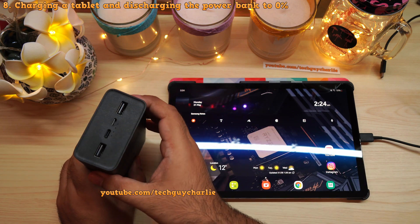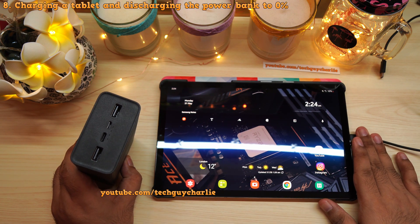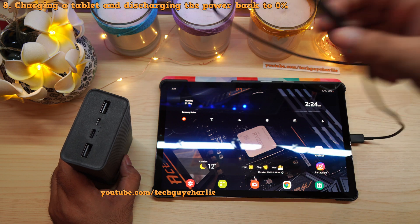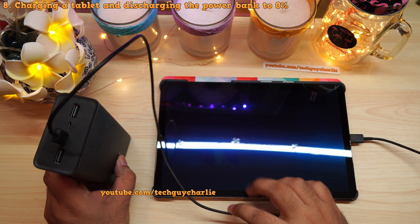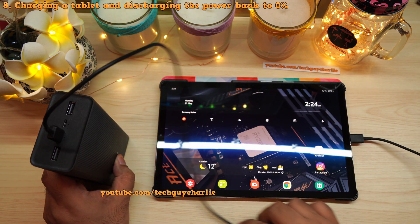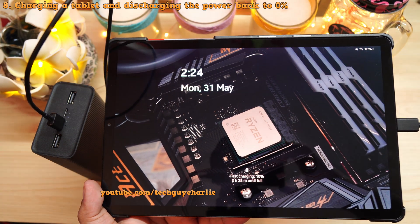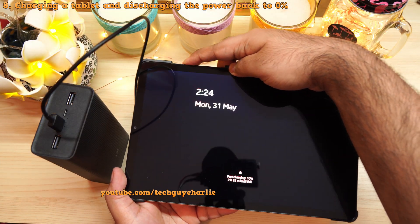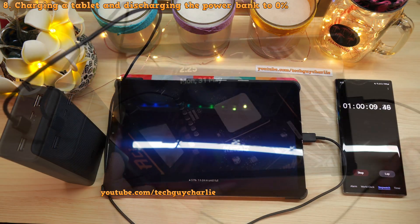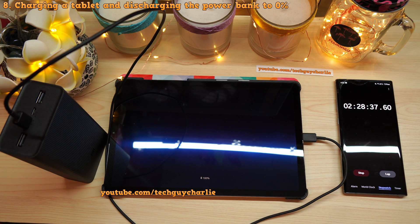There's still plenty of charge available, so let's charge up a tablet — the Samsung Galaxy Tab S5e with a 7,000 milliamp hour battery — using the USB Type-C to Type-C cable for fast charging, starting from 10 percent. It estimates two hours and 25 minutes, which is normal for such a large battery. In about one hour the tablet was at 51 percent, and full charge completes in two hours and 28 minutes.